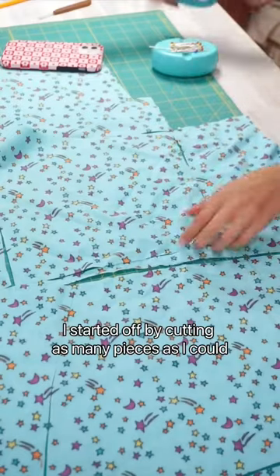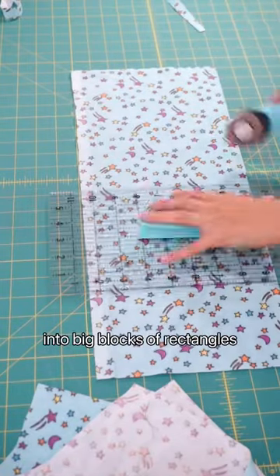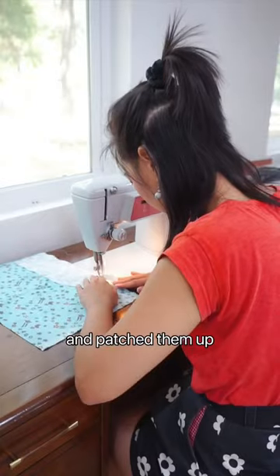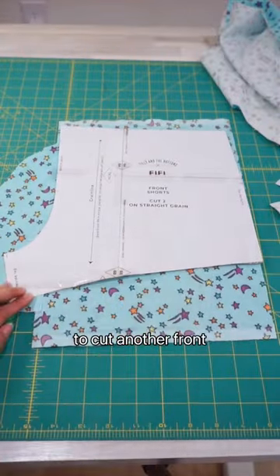I started off by cutting as many pieces as I could with the fabric left. Then I cut the rest of the fabric up into big blocks of rectangles and patched them up to make a bigger piece of fabric that would be big enough for me to cut another front and another back piece for the shorts pattern.